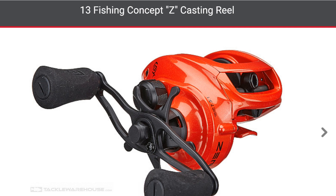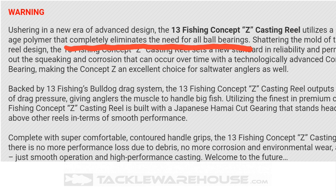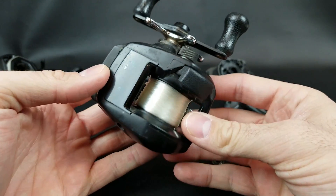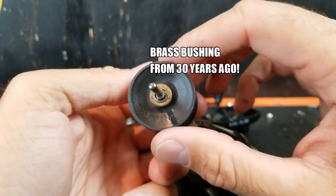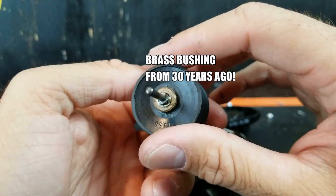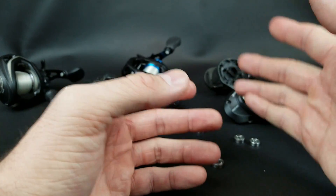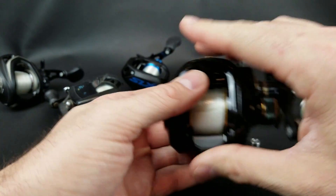You've probably heard of the Concept Z by 13 Fishing — that bright orange reel. That reel uses no bearings at all; it's all bushings inside, made of a space-age polymer. And that's a technology that's been around a long time — old reels back in the day used brass bushings. The Concept Z is a cool reel, but at $200, it's a bit more expensive, and that brings me to my next point.